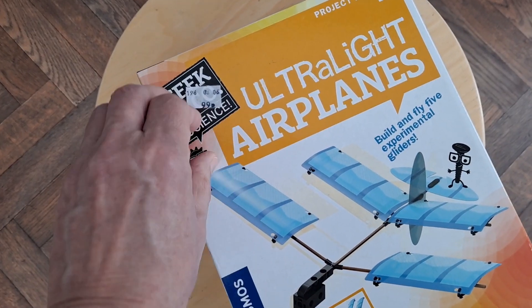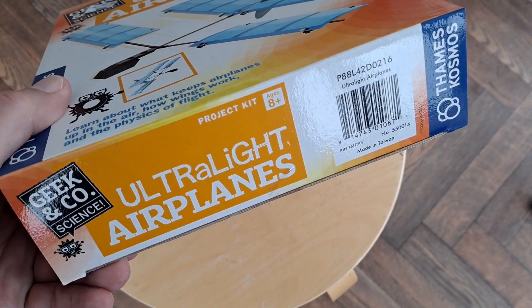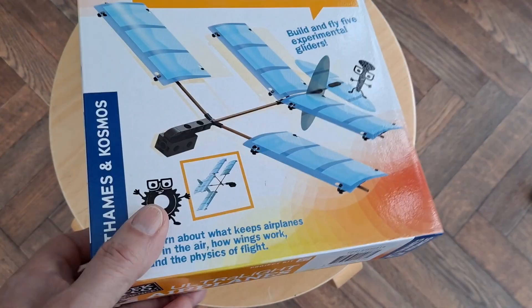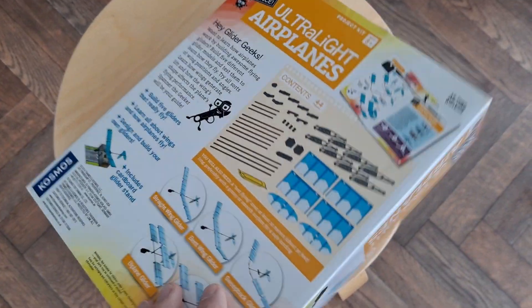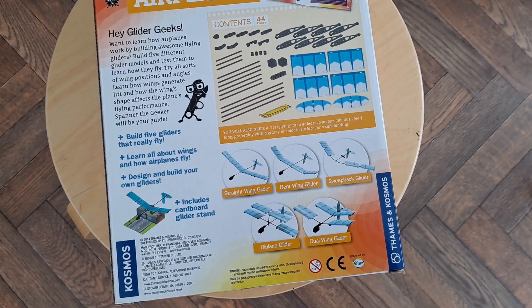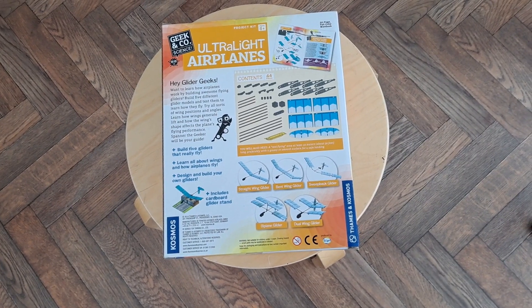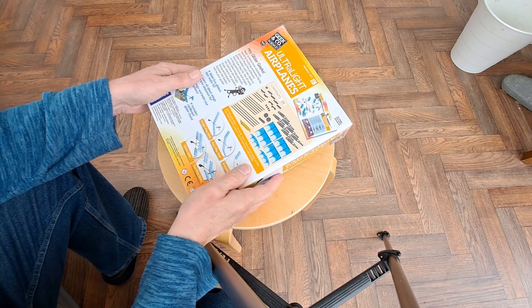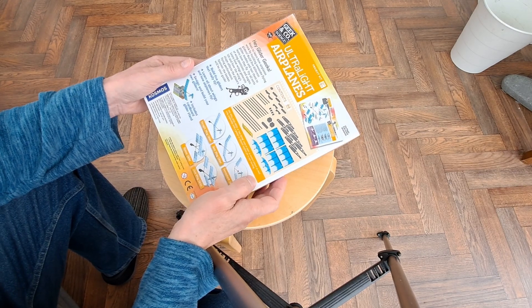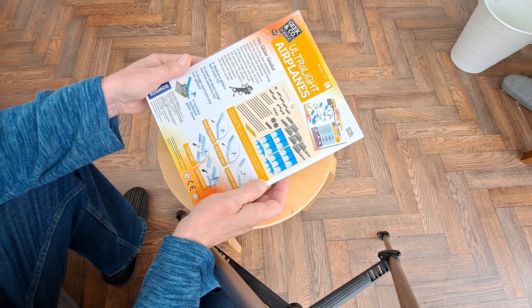It cost me 99 pence in a charity shop and I haven't had a look inside yet. I don't know how long I've had that in my kit. So we'll put the phone on the tripod and we'll have a look and see if we can make one of the gliders. We'll start off with the camera in wide angle so we can see what's going on. If we've got any detail, we'll go close up.